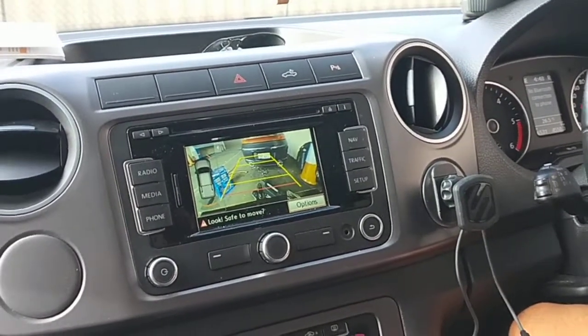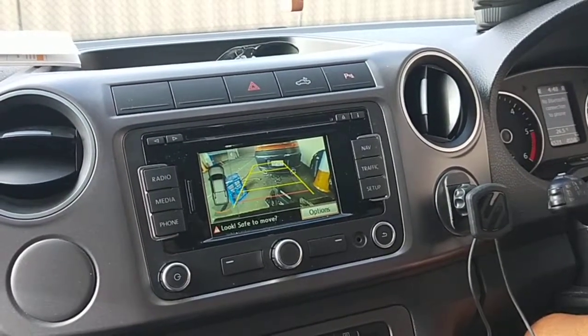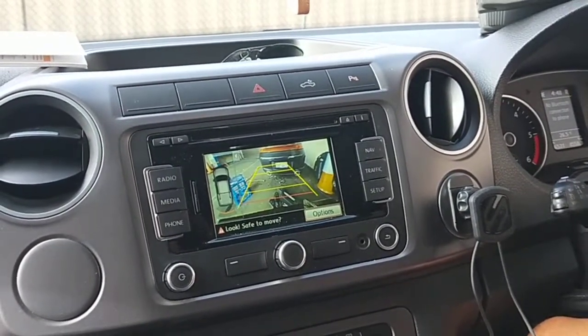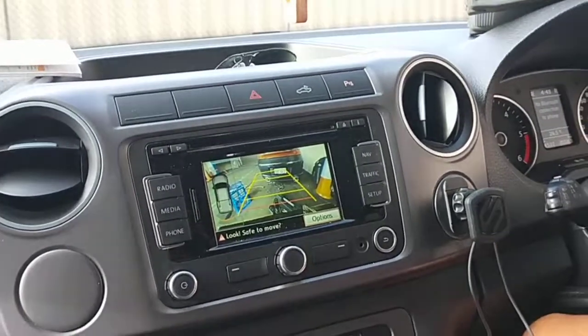I'll call the customer now to come in and have a look and pick up the car. We're gonna put the rear bar and the chrome bit back on and everything we took off, and then we'll go from there. One happy customer coming up — thanks for watching and please subscribe.